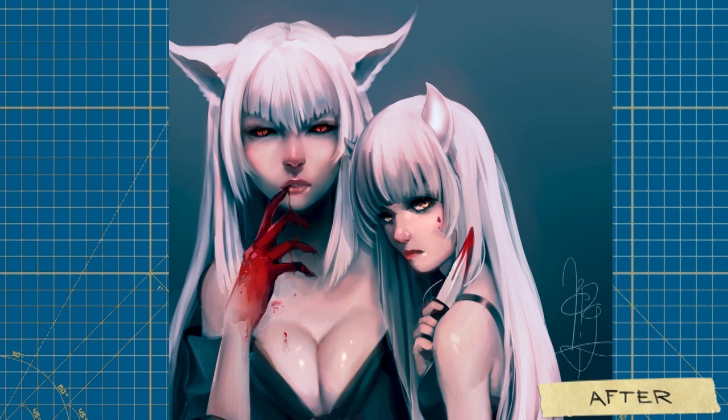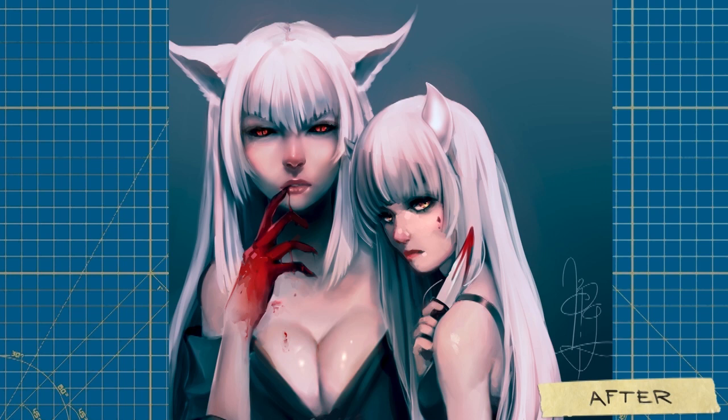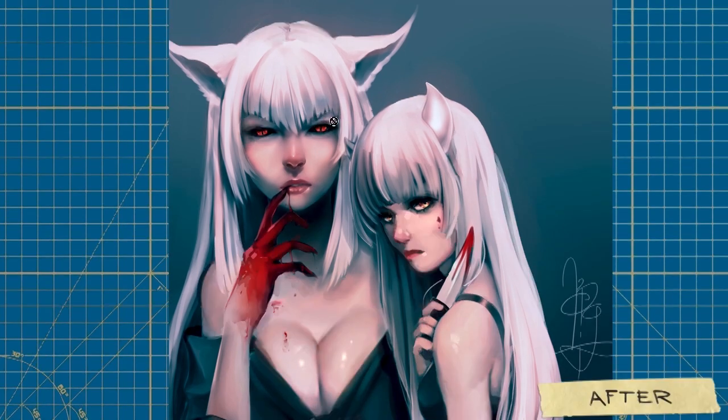Here are the results and I definitely like the improvement. Just things like the hand and adding a little bit more anatomy on shoulders really helps, but that girl's face is the biggest change and I think it helps the overall image a good amount, as well as the eyes on this character. Also, I did give her a push-up bra.